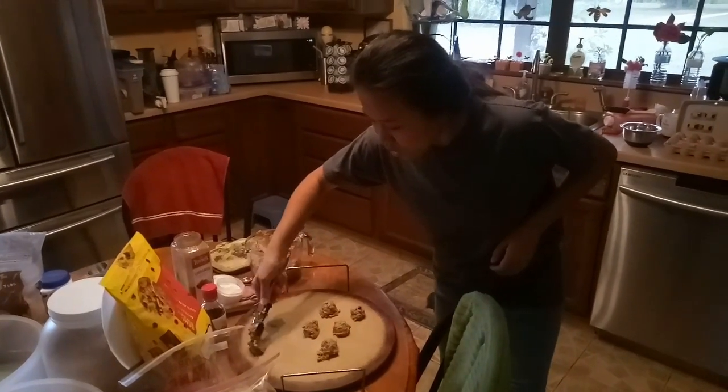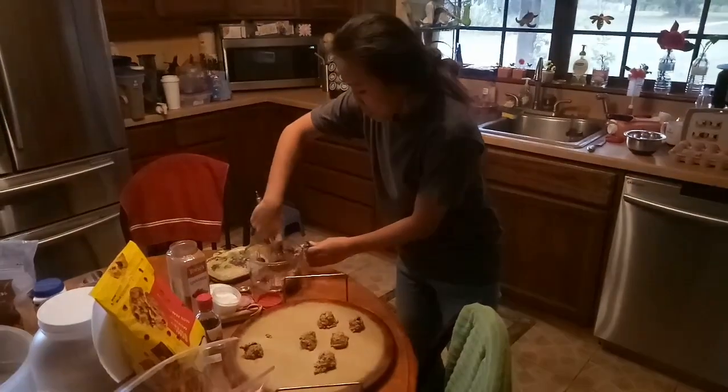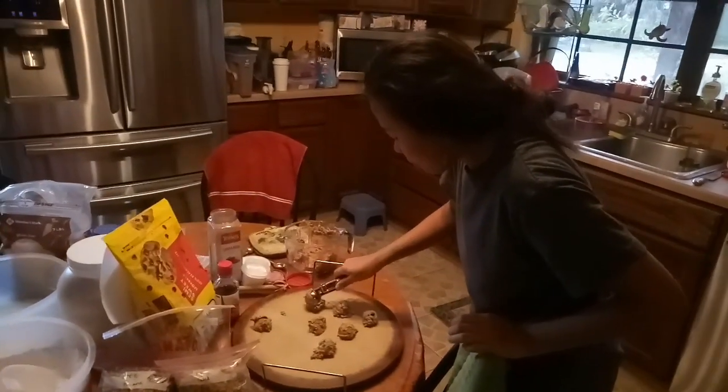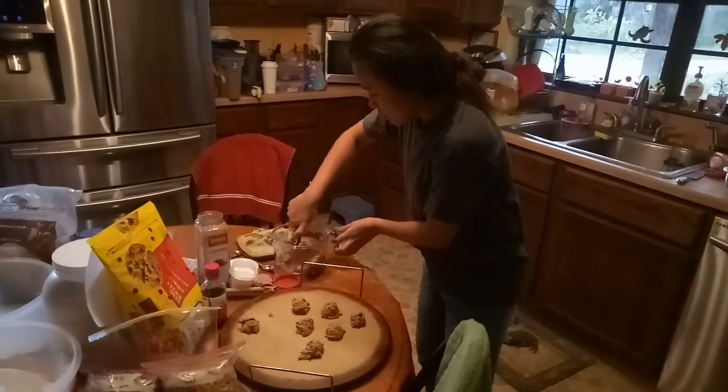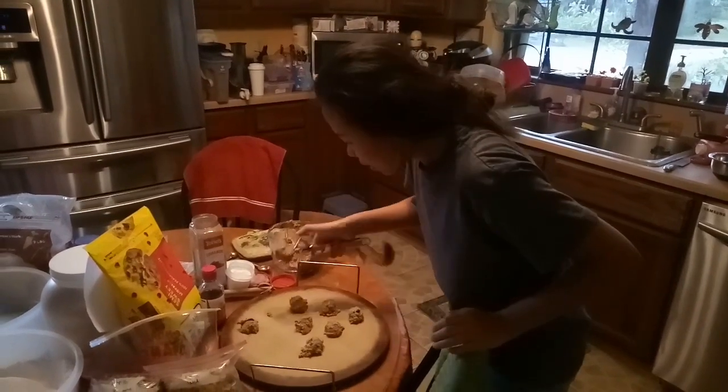Chocolate. Chocolate. Nuts! First time making cookies in the USA. Layla, out of the kitchen please!